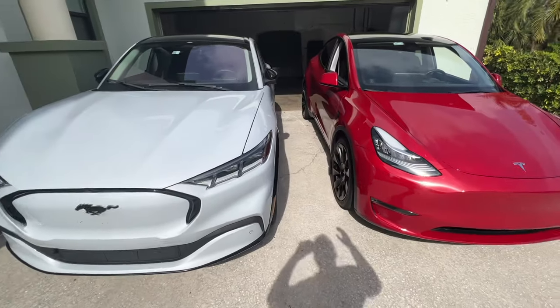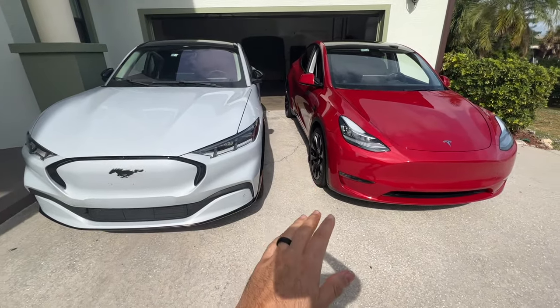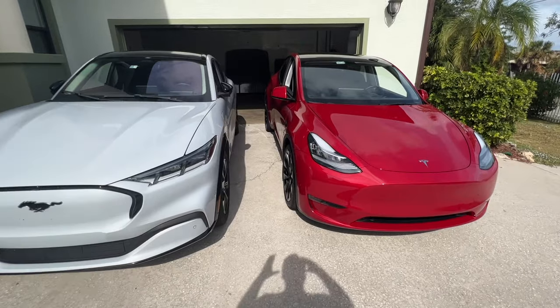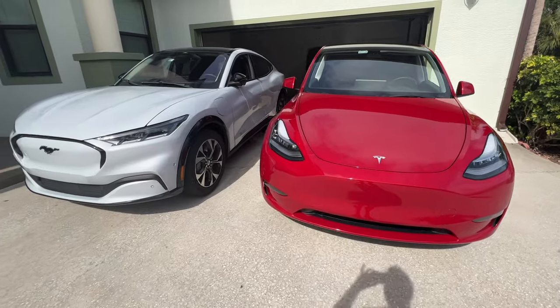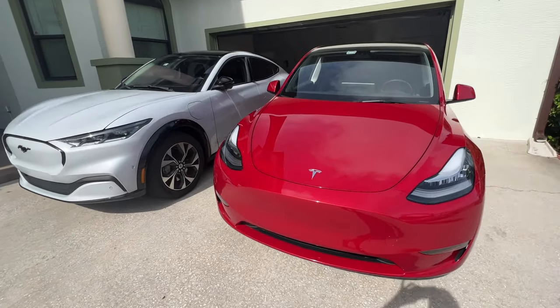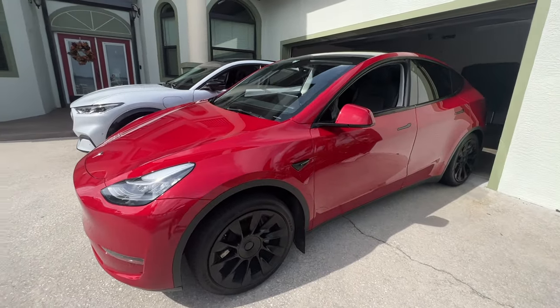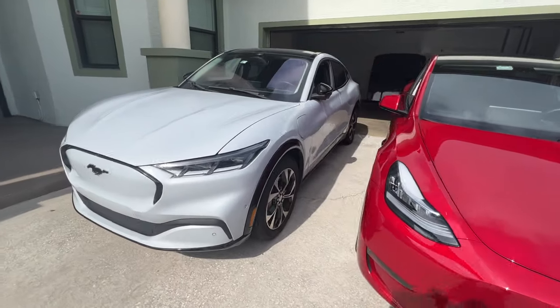To start off we have to talk about the looks of these cars. These are two super distinct cars that you can tell what they are from a mile away, at least I can. But in my opinion the Mach-E just looks better than the Tesla — it's just sleeker looking, more sporty. The Tesla just looks kind of like an egg, but I think the Mach-E is definitely a cooler design.